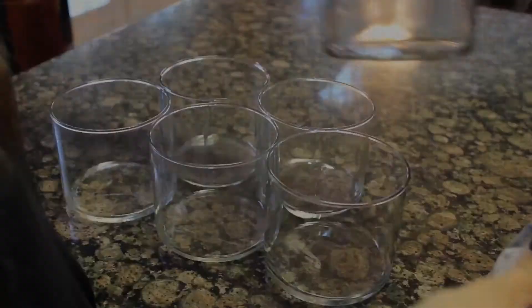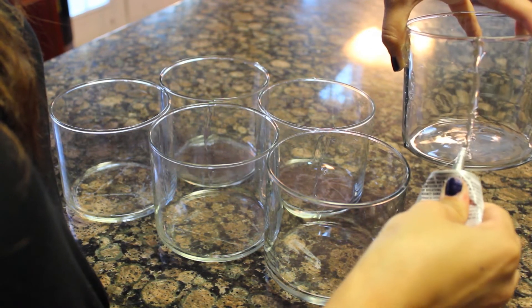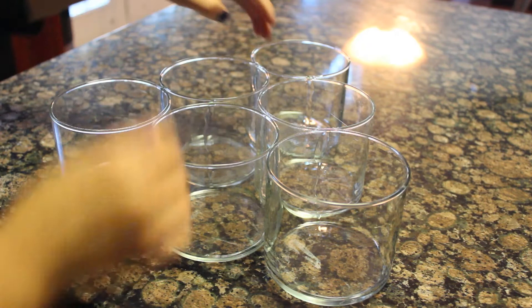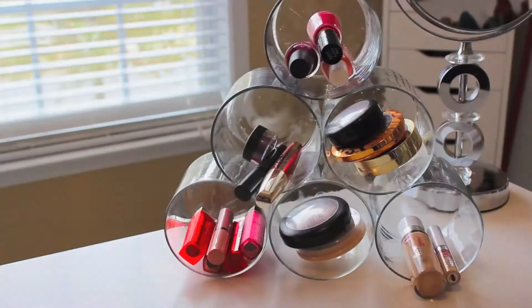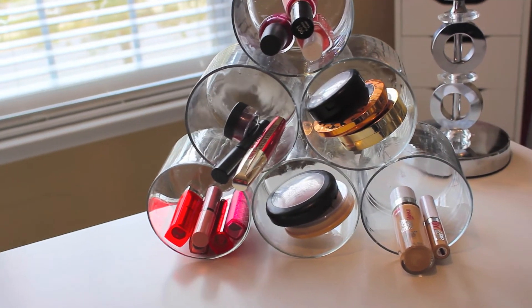For the last three containers in the middle row, glue two strips of glue on one side of each container so it will stick to the bottom containers and also the top ones — this is how you create the pyramid shape. Let your containers dry for a couple of hours, and that's basically it. When you're done, it should look like a pyramid, and then you can fill it with all your favorite makeup products to keep everything organized.